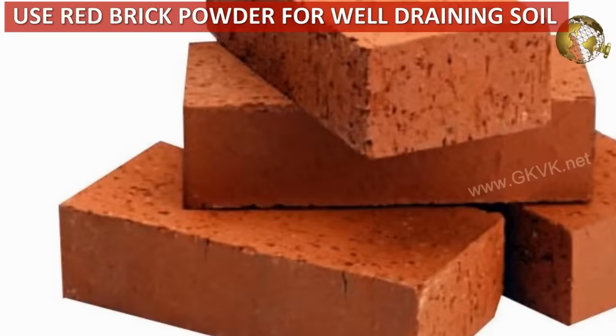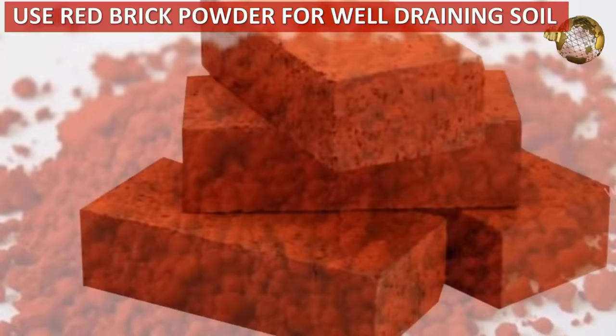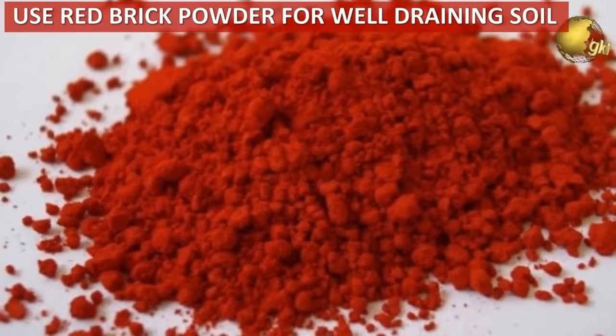If you do not have perlite or vermiculite, you can use red brick powder instead. This helps to make a well-draining soil.